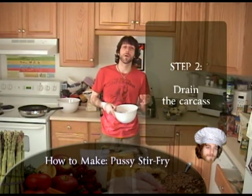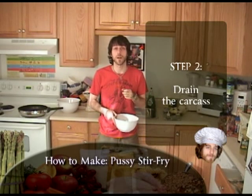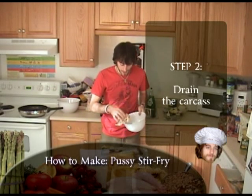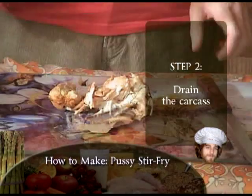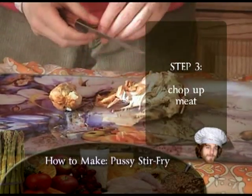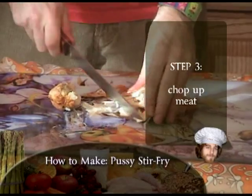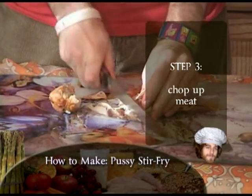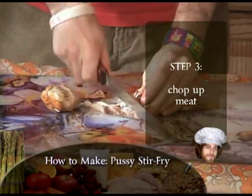That last step should have taken about 25 to 30 minutes to get the full tenderness of that cat carcass. Now take your drained meat, put it down here, and we're going to chop it up. The thing about cat carcass, as I said, is that it's extremely tender — you don't need a very big knife. What you want to do is cut away all of the bone as much as possible, because you don't want to choke on a cat bone. That's how you go down fast.